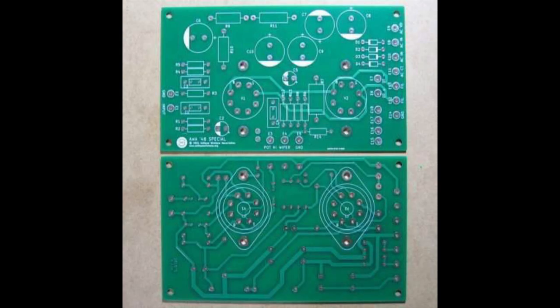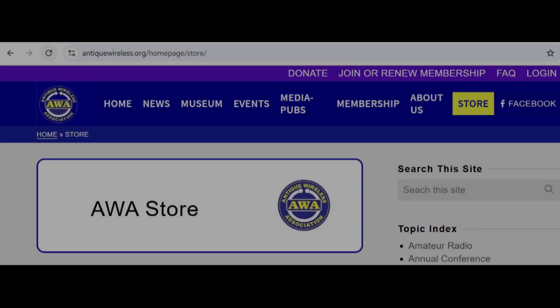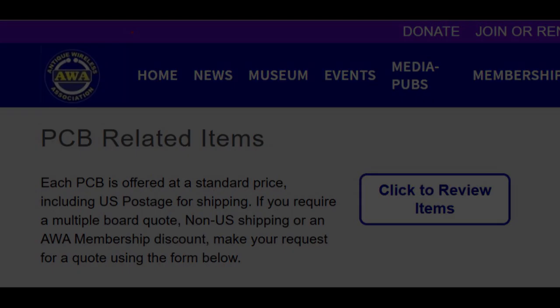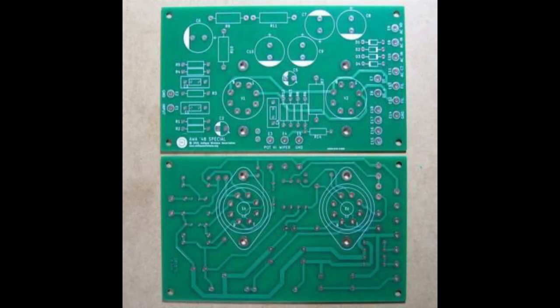Get started building your own tube guitar amplifier and purchase your AWA 48 Special Circuit Board today. Go to www.antiquewireless.org, click the link for the store, and scroll down to PCB Related Items. This is PCB 7 — the AWA 48 Special Circuit Board, available from the AWA Communication Technologies Museum Store at www.antiquewireless.org.